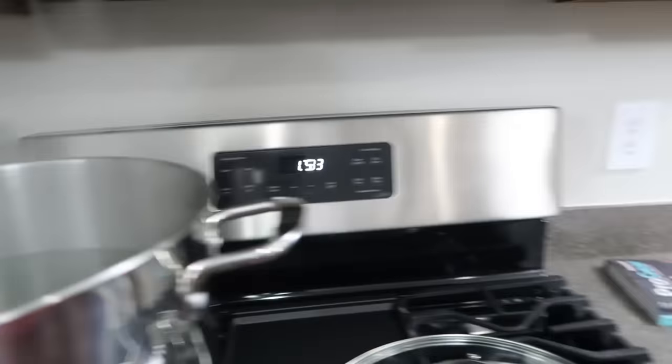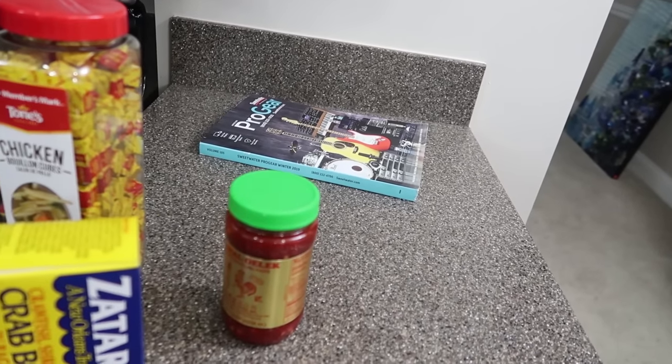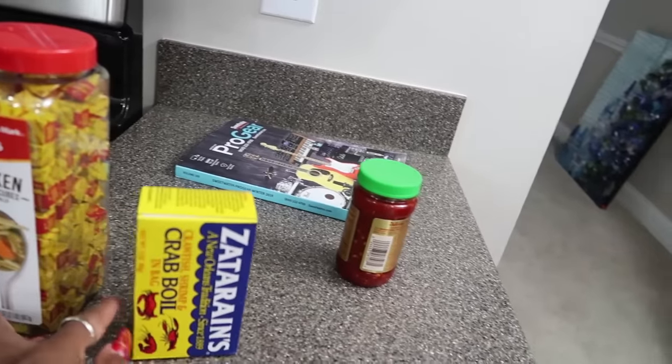Let me show y'all my water. I'm gonna add some bouillon cubes, some Zatarain's crab boil, lemons, and onions. That's it. You can use chicken broth — last time I used chicken broth but I was using a lot. I figured if I use the cubes I'd save more. I'm thinking about using like six cubes so it can flavor all that water.